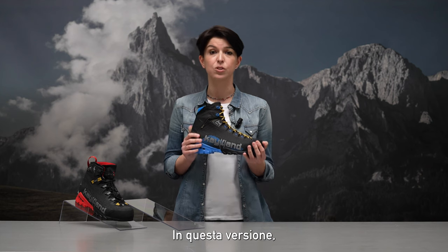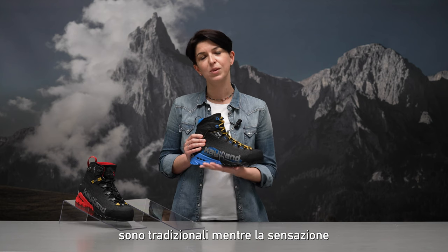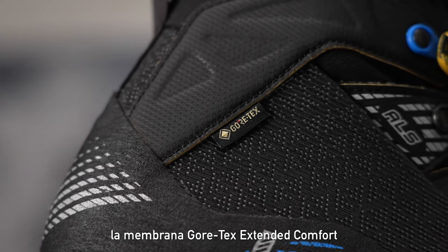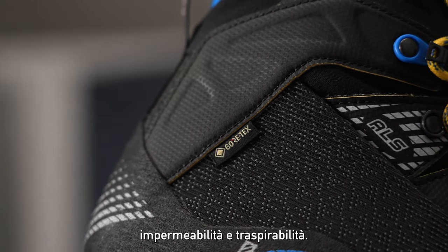In this version, boot height and closure are traditional, while the filling will be totally new. The lining features the Gore-Tex extended comfort membrane to guarantee total waterproofing and breathability.